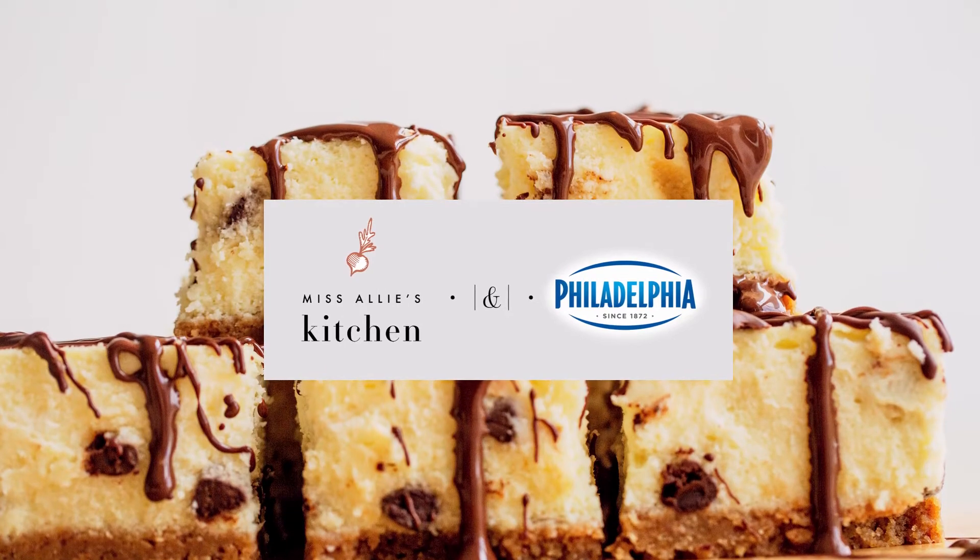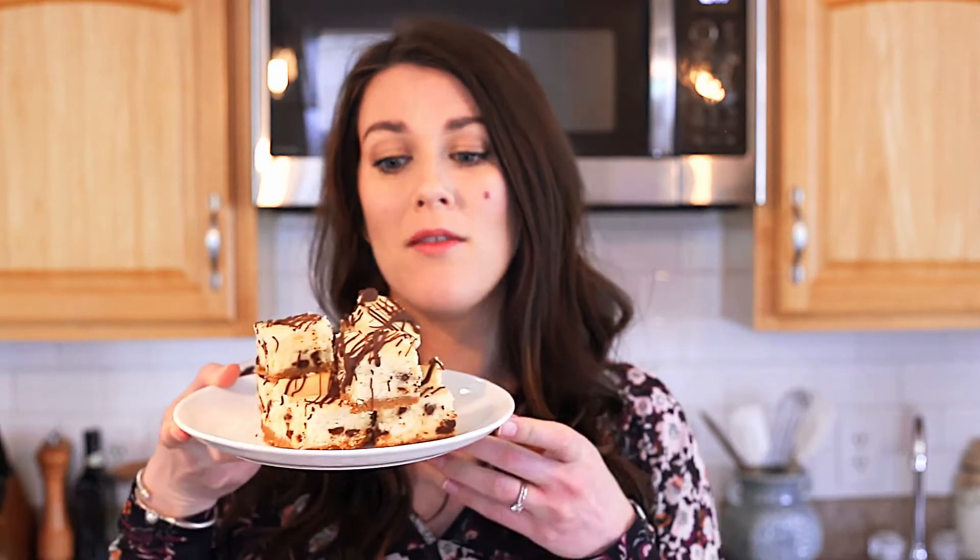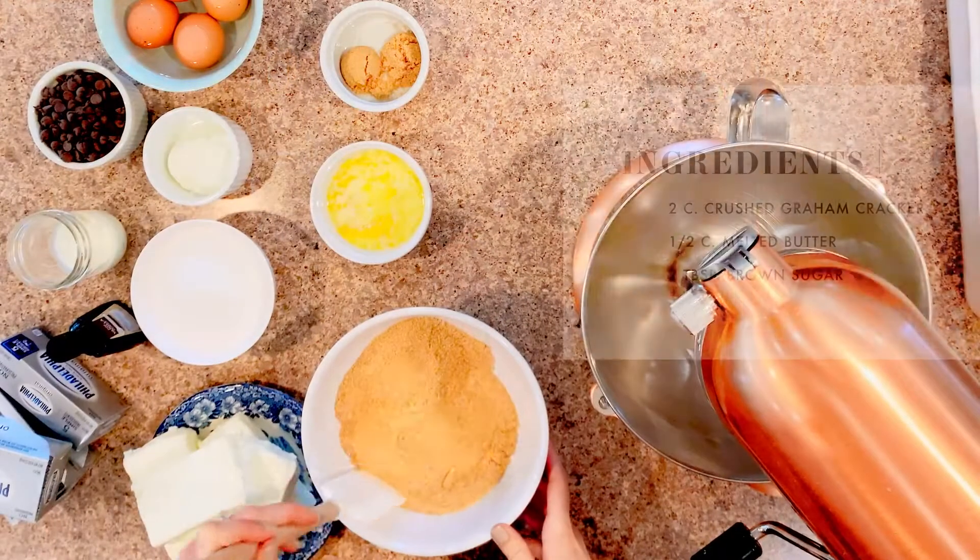These cheesecake bars are super easy. I'm going to walk you through how to do it step by step so you can see exactly how simple it is. And I mean, come on, they're going to be your favorite new dessert ever. Okay, so let's get started.